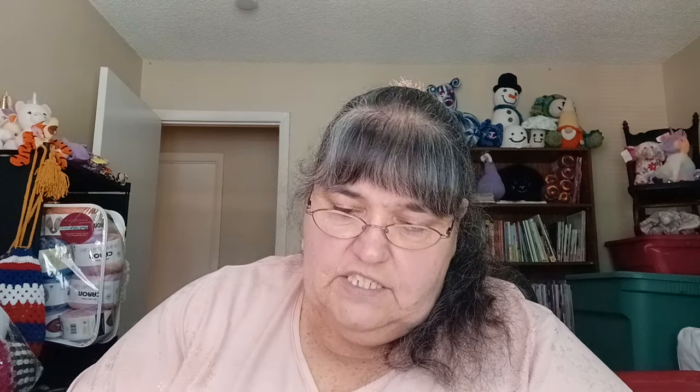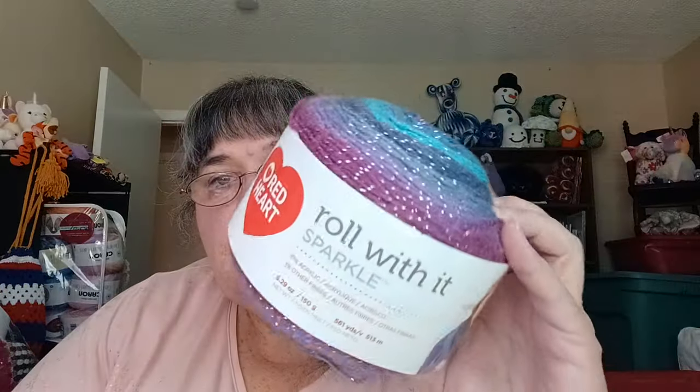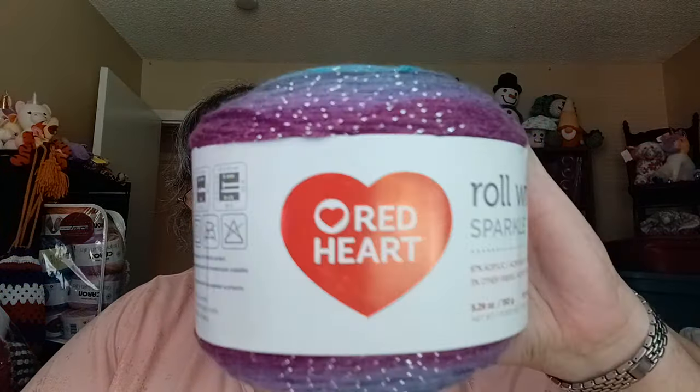I should have a little more but I don't know where they're at right now. This is Roll with It Sparkle again — same specs as the first one. This color is called Destiny and it's really pretty. It's Red Heart.